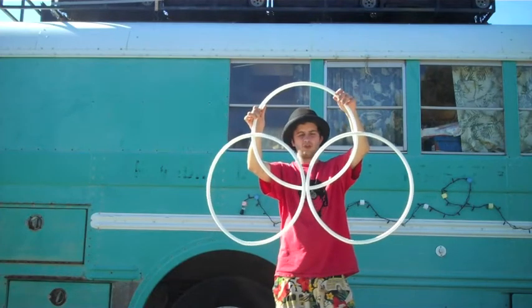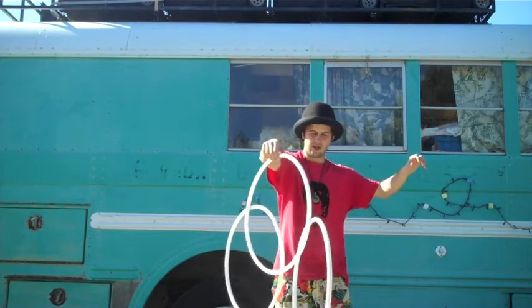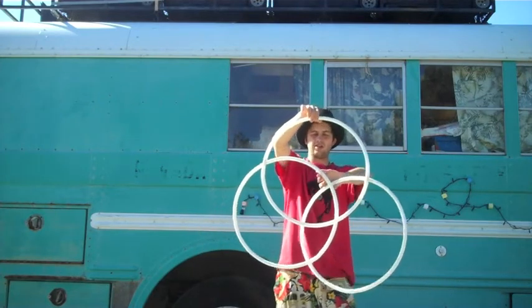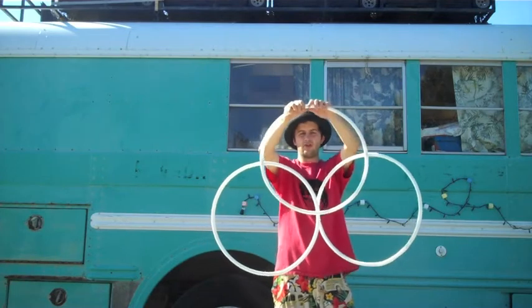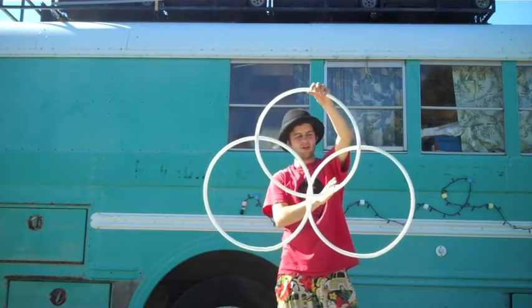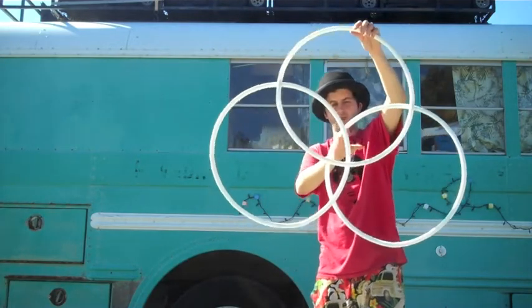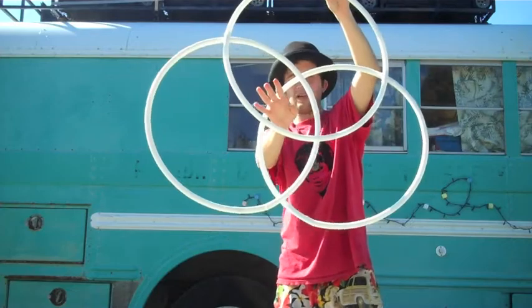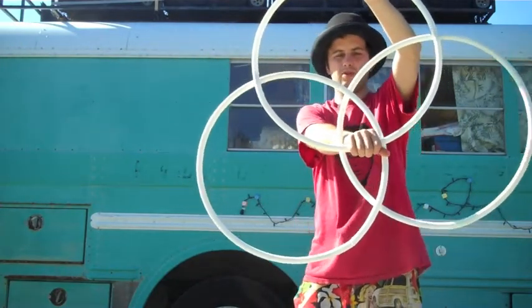Now what you want to do is turn it so that these two hoops are facing you, so they are on the side of your body. Then you are going to take your hand, move inside this hoop, and inside this hoop, and then grab the central hoop right here.